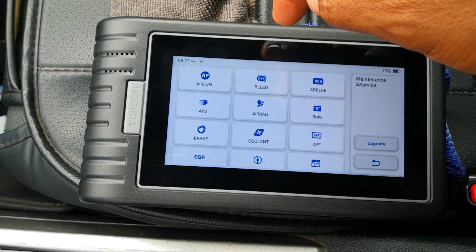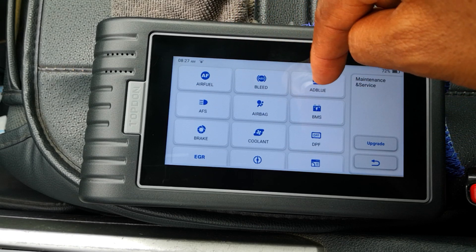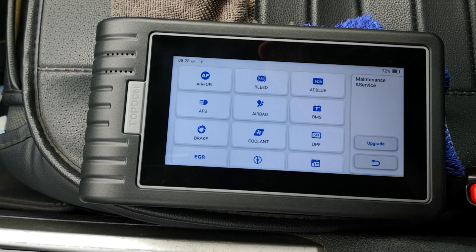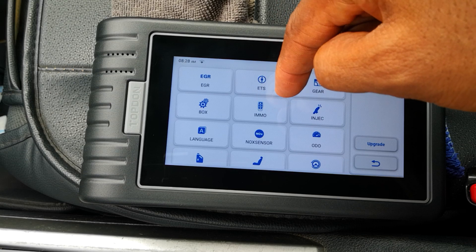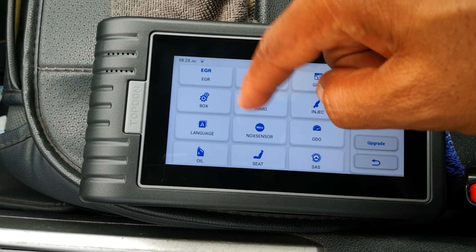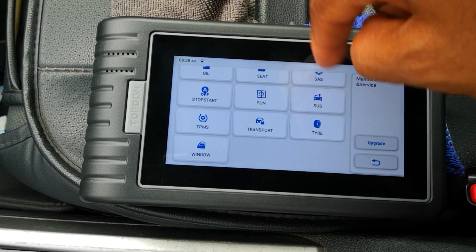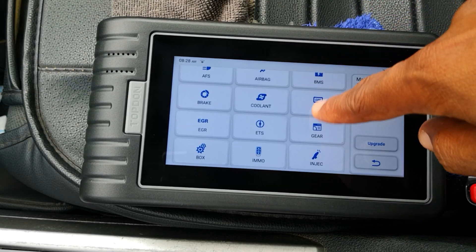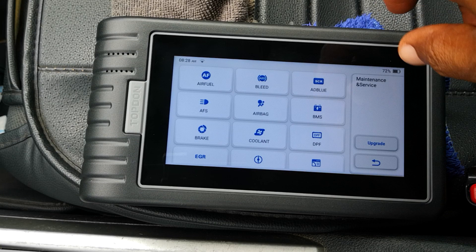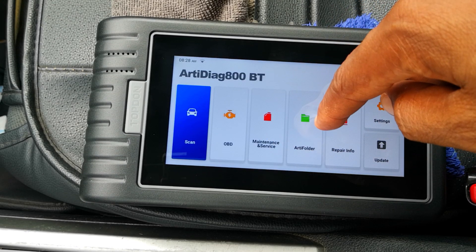Maintenance — this is your regular service functions as you would have with other tools: air-fuel reset, brake bleeding, selective catalytic reduction or AdBlue for diesel vehicles, adaptive front light system, airbag, and so on. There's also IMMO for key programming — I'm going to be attempting a smart key programming for the 2017 Accord in the next video, so watch out for that. In total there are 28 service functions supported, though not every function is available in every car — it depends on what the manufacturer has built in.